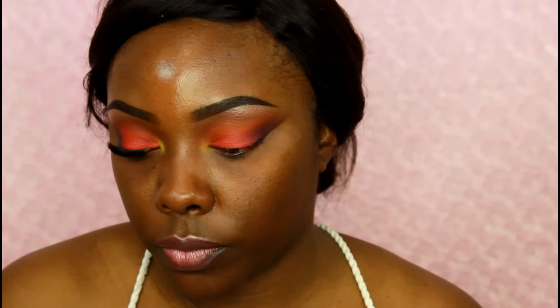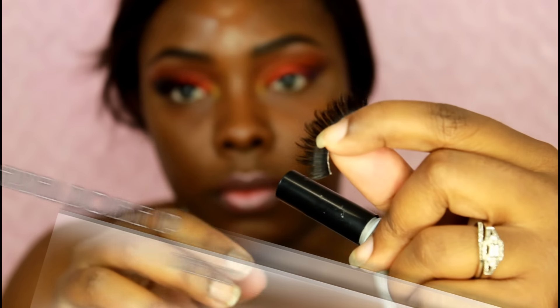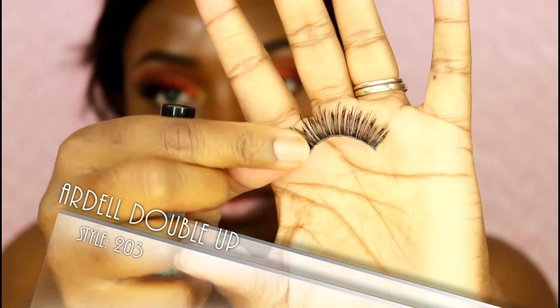Removing that tape — you can see it gave a really nice clean edge. I applied my foundation and everything off camera. The lashes I'm using are the Ardell Double Up lashes in the style 203. I really love these lashes, they're really nice — only five dollars.